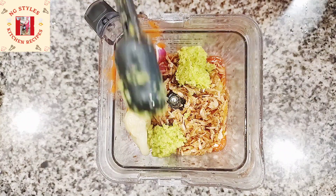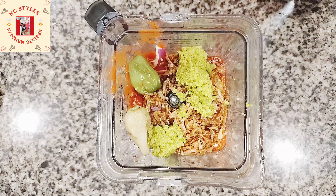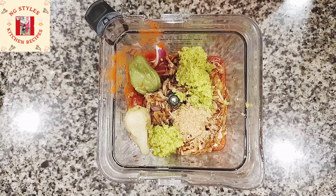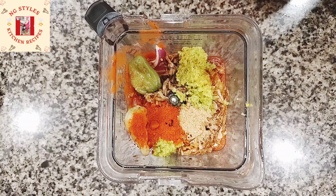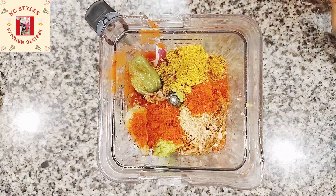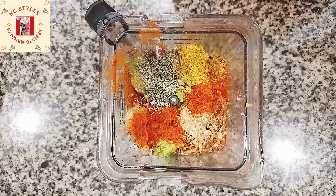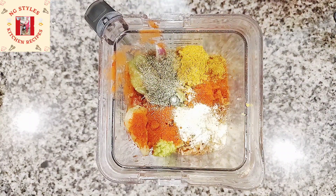Next I'm adding a teaspoon of nutmeg powder, two teaspoons of paprika powder, a teaspoon of curry powder, a teaspoon of dried thyme, and a teaspoon of all-purpose seasoning.